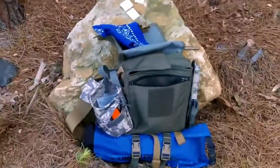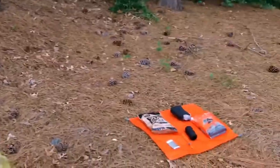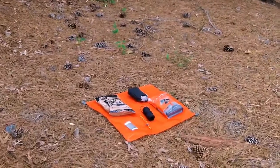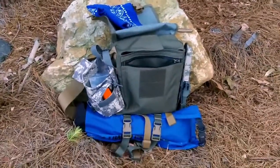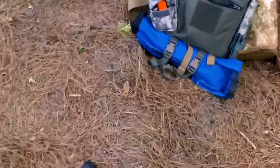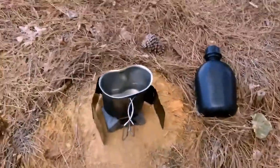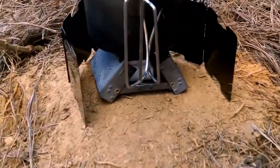There you go guys — you can see that nice little Vargo windscreen — works perfectly with the Esbit, it'll work well with an alcohol stove too. Canteen cup there with the butterfly handles, my water. There's my kit. There are my other items that I laid out earlier. All this, including my shelter and my knife, are packed onto this haversack kit — which I think guys is a fantastic little kit for $85, well worth it.